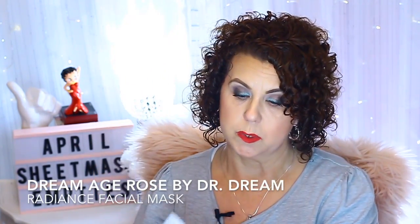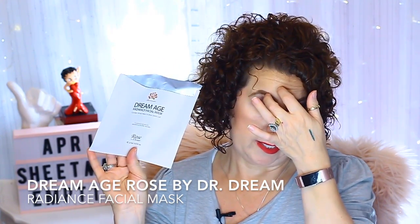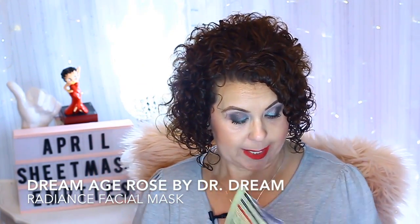Then I have another one of the Dr. Dream Rose Dream Age Radiance Facial Mask — I love this one. It definitely smelled like roses, it fit well, and it had a kind of watery essence. I really did enjoy it. If you don't like rose you won't like this, but I really enjoy rose so I love these.